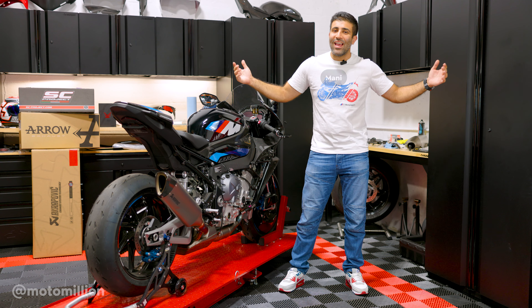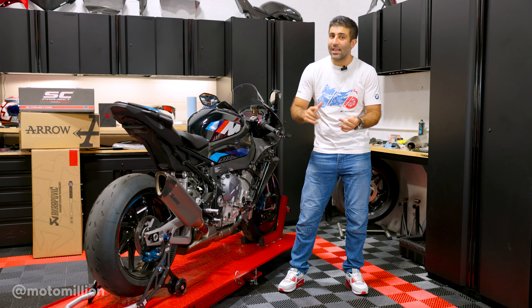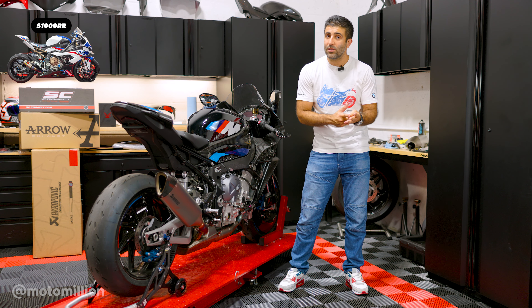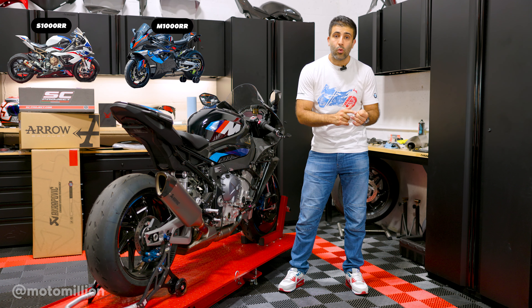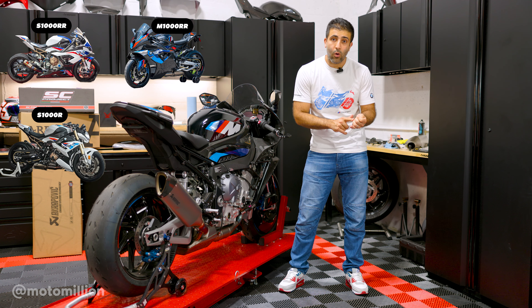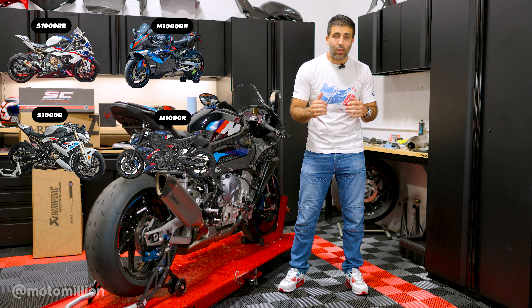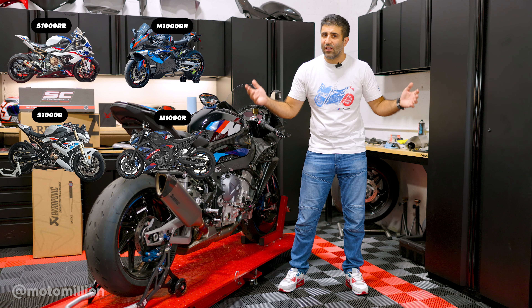What's up guys, Manny from MotorMillion, and this is the ultimate exhaust guide for the K63, K66, and the K67 BMWs. That's 2020 or newer S1000RR, 2021 or newer M1000RR, 2022 or newer S1000R, and the 2020 or newer M1000R. The model years I'm talking about are the US model years — Europe has slightly different model years.